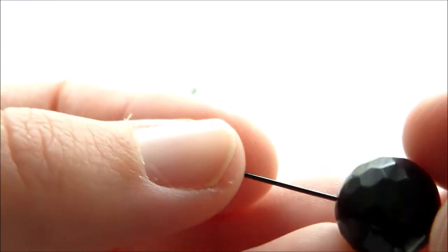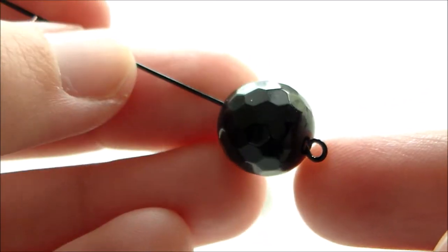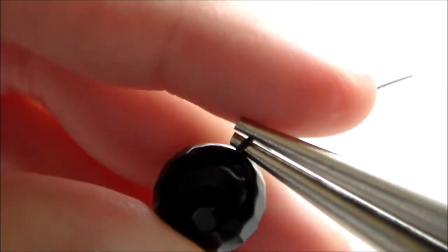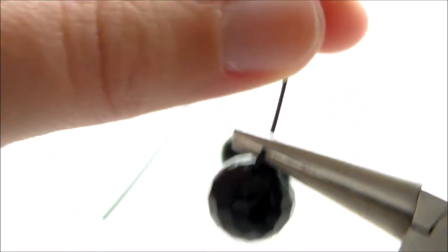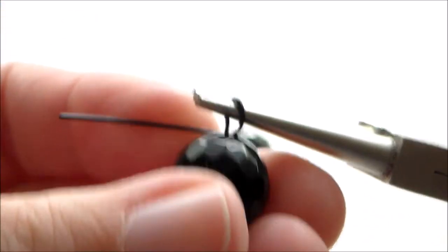For the base charm, I took a large black bead and threaded it onto a black eye pin. Next, we're going to take a pair of pliers and fold over the top, then wrap the wire back around to create a loop.